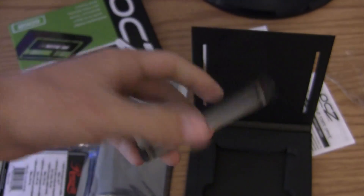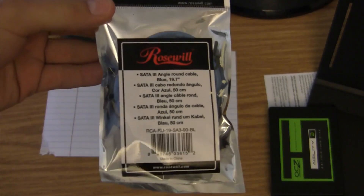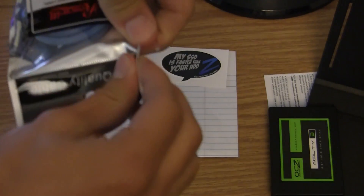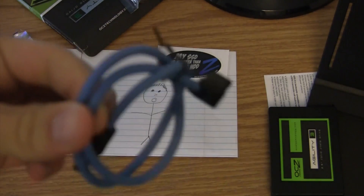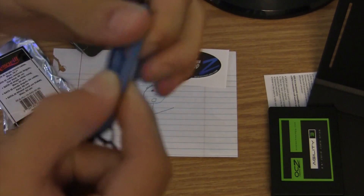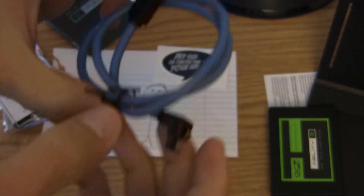I didn't need to invest in a bracket. I'll go ahead and now unbox this cable for you guys. Here's my SATA 3 cable — what's nice about this cable, or rather what's different and I happen to like, is that it's not flat like most are. This is actually like a round cable, so it definitely stands out from most SATA cables. It's just a small little detail that I like a lot.